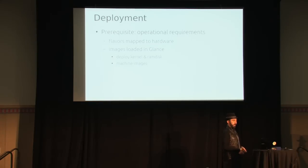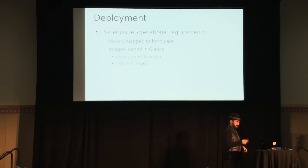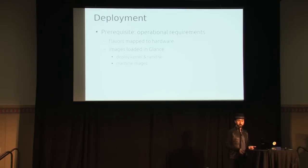There are some operational requirements. You need to map your hardware to the flavors you define in Nova. If you've got a machine with 16 gigs of RAM and four CPUs, you need to inform Nova of those specifications, and the scheduler filter will match that physical node to the flavor you requested. You also need to load images in Glance. You need a deploy kernel and RAM disk. We can provide them, you can download them, or build them yourself — especially if your hardware has different needs. And you need a machine image, which could just be an Ubuntu cloud image.